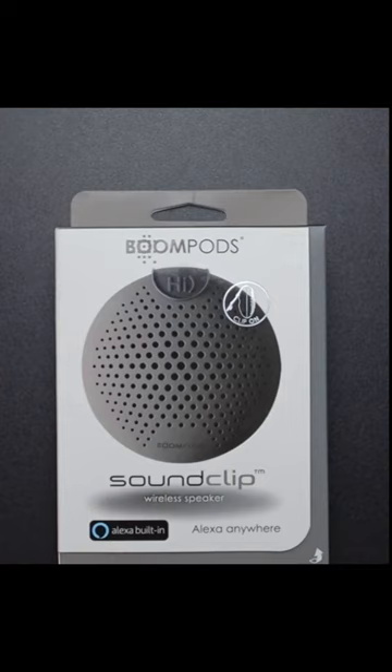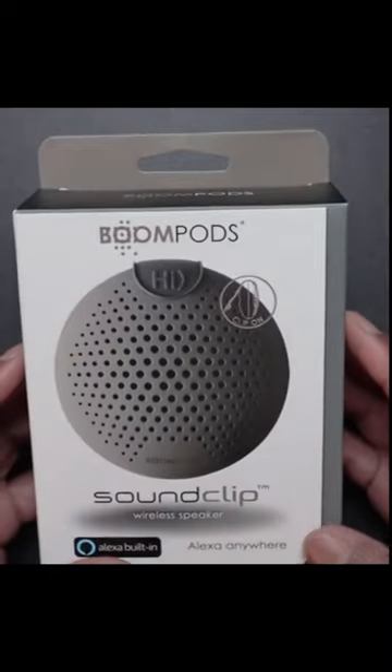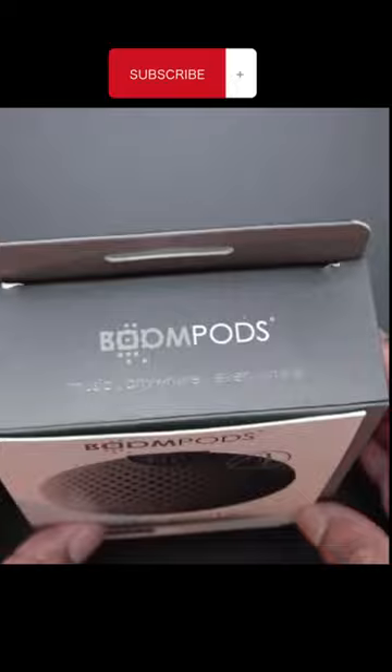Here we have the Boom Pods Sound Clip Bluetooth speaker — these are a really good Bluetooth speaker. Just have a look at the box here: they're the Boom Pods Music Anywhere.